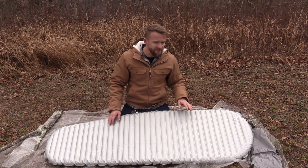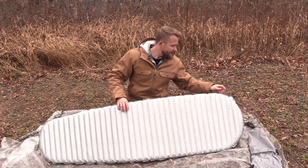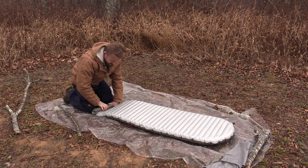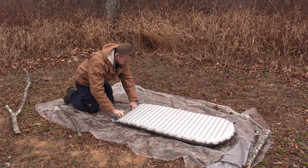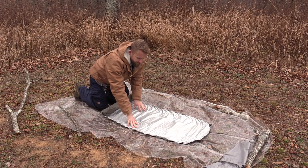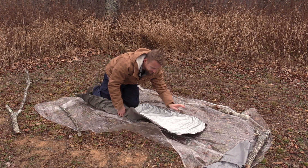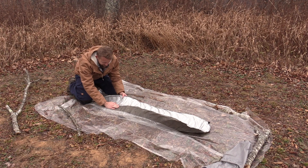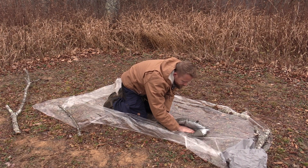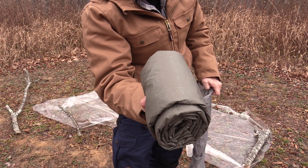I'll go ahead and deflate this sleeping pad so you can see just how small the form factor really is. The easiest way to roll it up is to do a roll like this to get all the air out, then fold it into thirds. There you have it — very small form factor, smaller than a Nalgene water bottle.